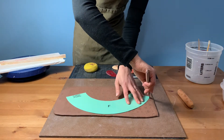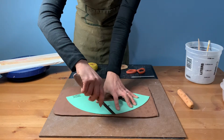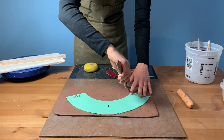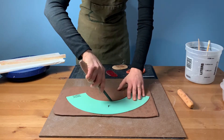Cut out your slab around the template using a knife tool. Here we're using our DPT 240 Dolan knife tool, which features a high carbon steel cutting blade deeply set and riveted into a hardwood handle.